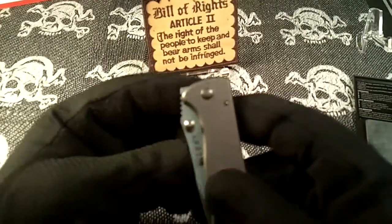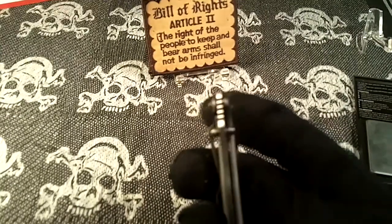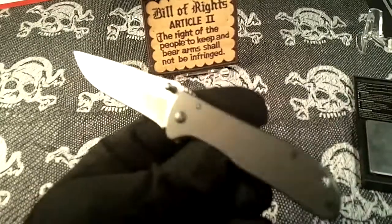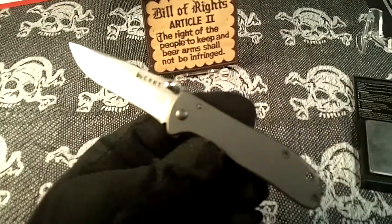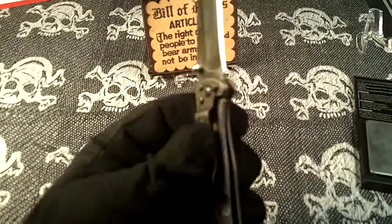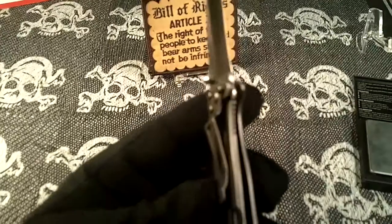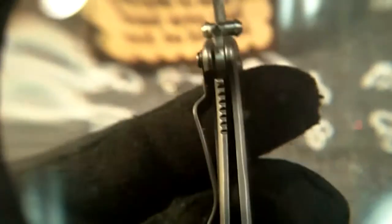It has an ambidextrous thumb stud opener, pretty easy to open, and you can see the frame lock. I really like the frame lock design — it's a really strong design. You can see it has some serrations in the frame lock, and it also has some thumb serrations on the blade.